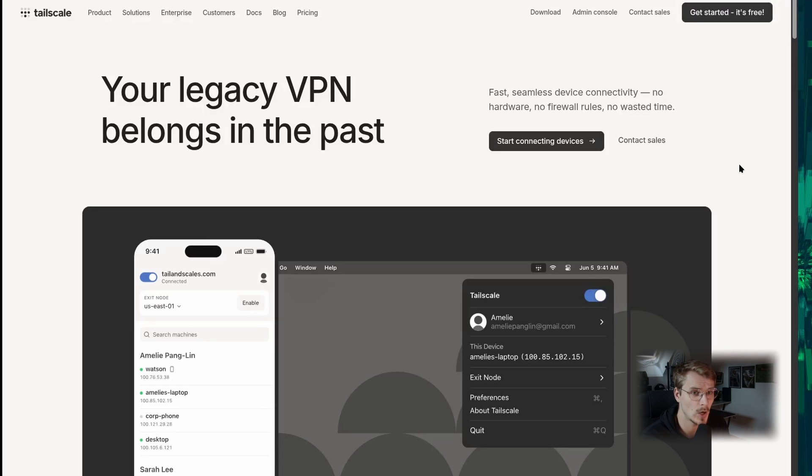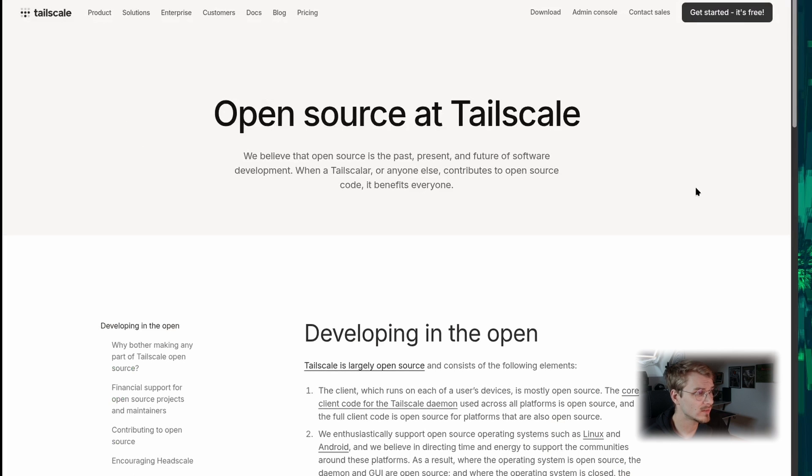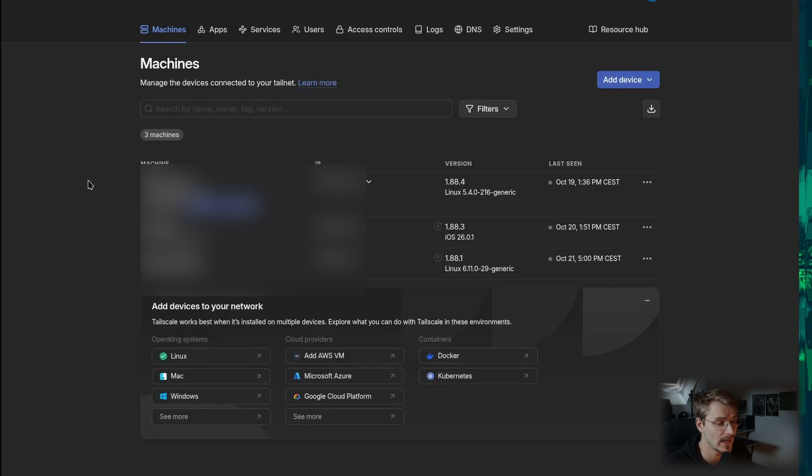This video is not sponsored by TailScale or anybody else — it is just me showing you what I use to connect back home and take control over my BITX. Obviously this doesn't give you control over a device that is failing and needs to be manually rebooted, but you can access the dashboard and reboot the device. Also, parts of TailScale are open source, which is great for trust, and I use this daily for plenty of features.